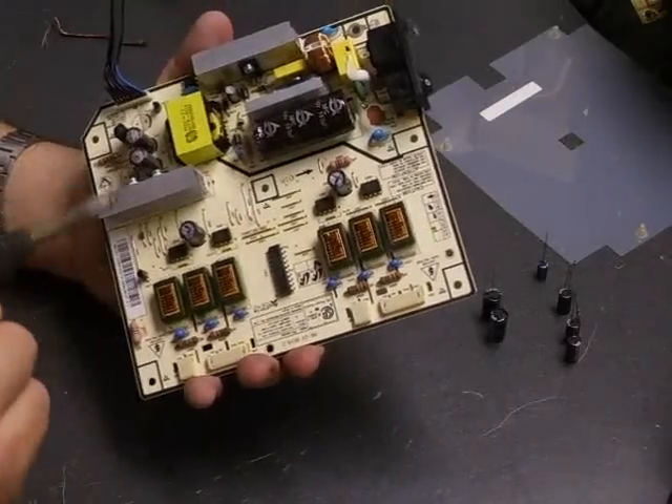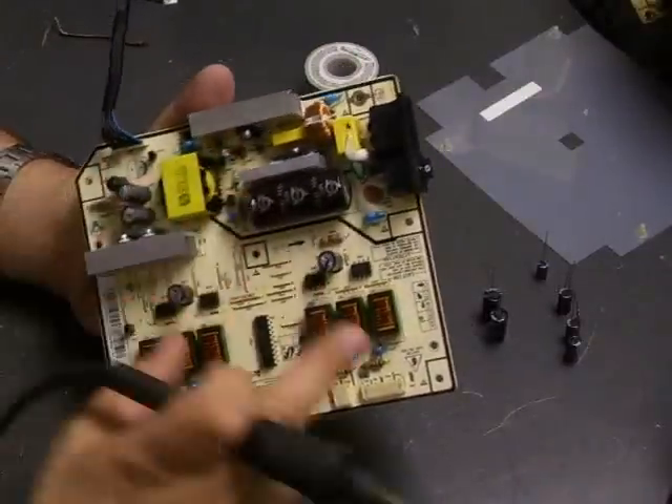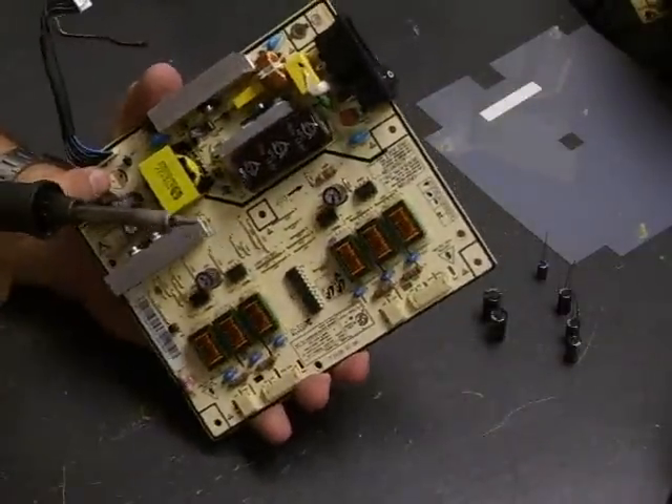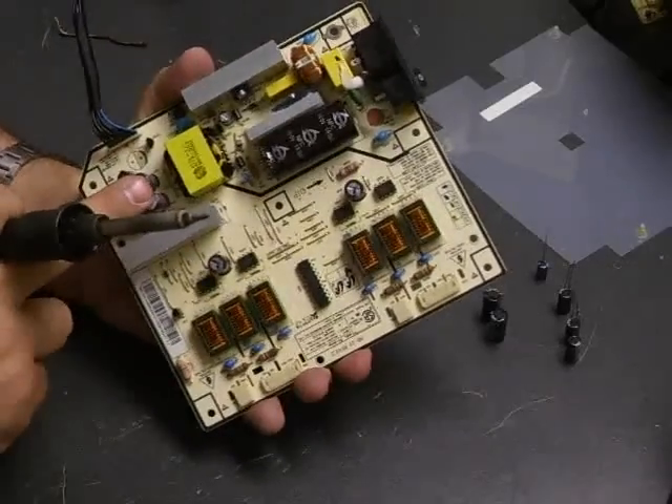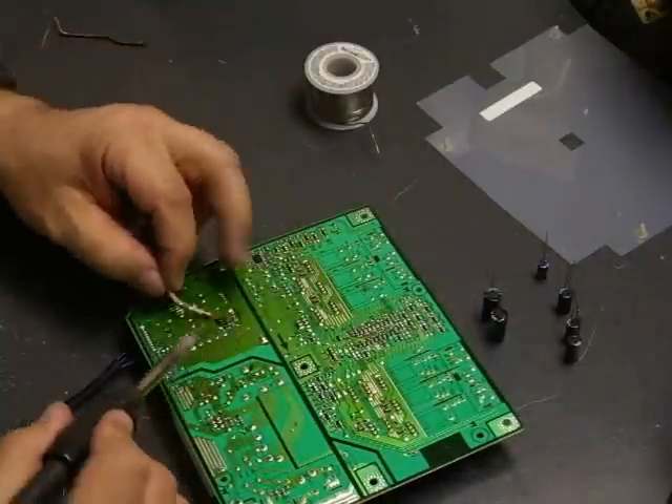On this particular board there are six capacitors. There are 47 microfarad capacitors; these two and the one in the back are 33 microfarad; and the two taller ones are 820 microfarad.